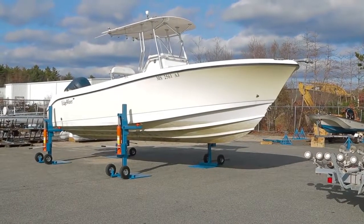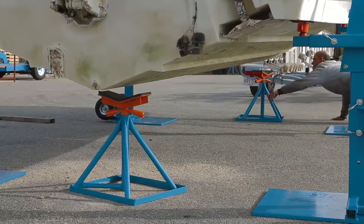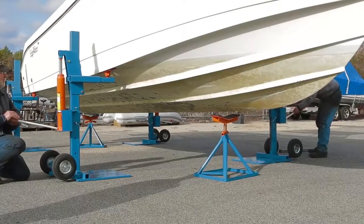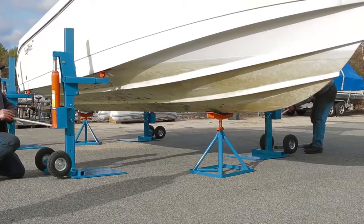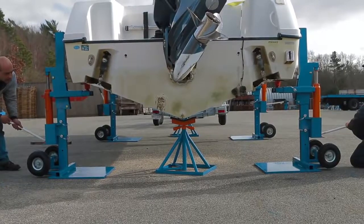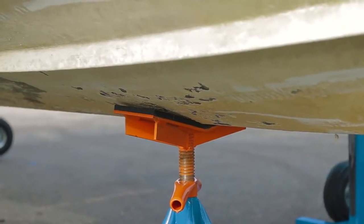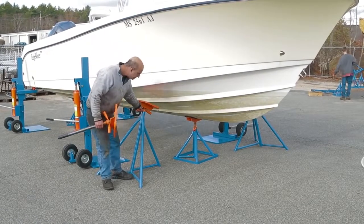We do not recommend leaving the boat on the lifts. Brownell Keel Stands and Boat Stands are the perfect choice to quickly and safely store the boat. Place the keel stands under the keel to support the weight and lower the boat. Now you're ready to balance the load with Brownell Boat Stands.